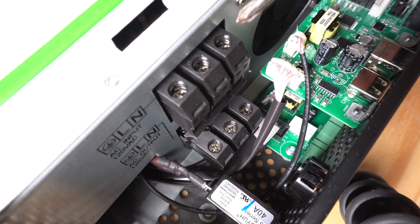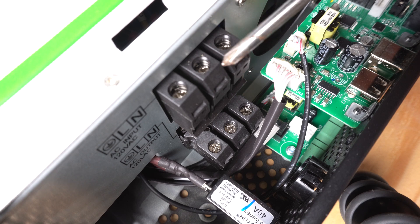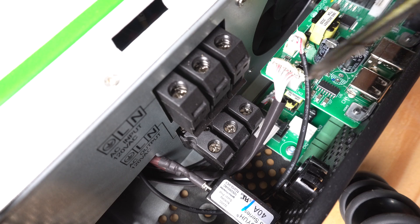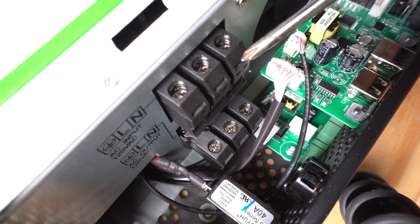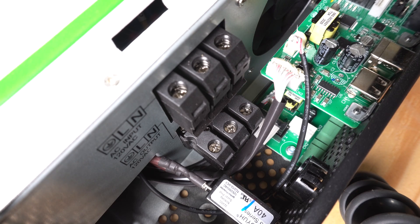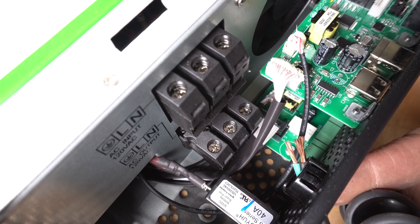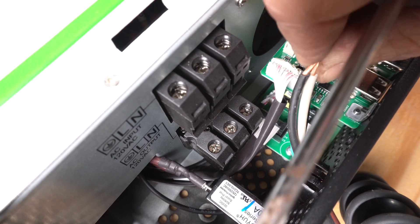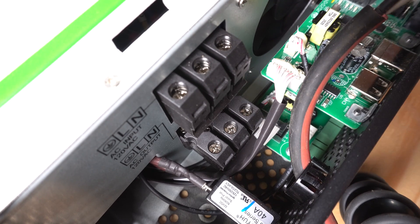This is going to be our neutral, our load, and our ground. We're going to go ahead and run our inputs in here — I'm just using an old extension cord I had laying around. Do make sure this is not plugged in before you start doing this.